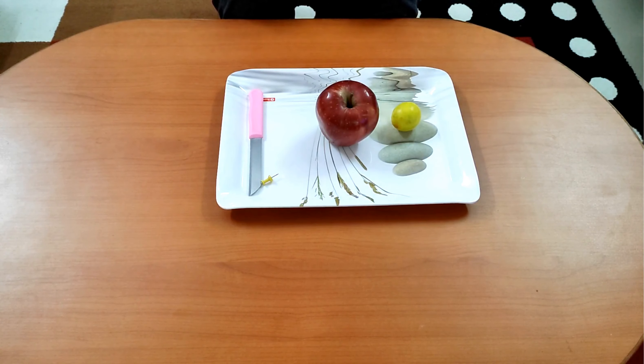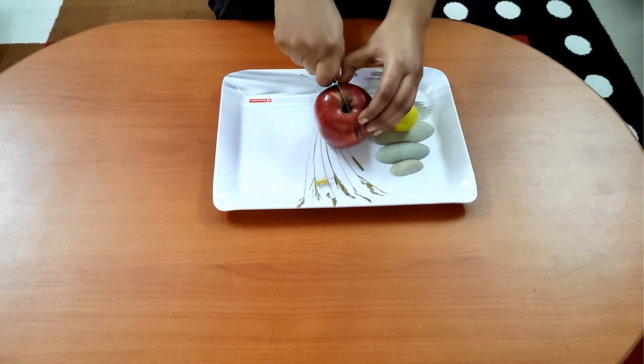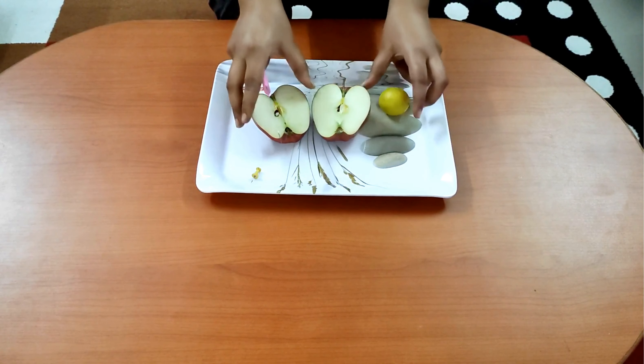In this activity we shall demonstrate the oxidation reaction of a cut apple. For this activity we need an apple and a lemon. Cut the apple into half.